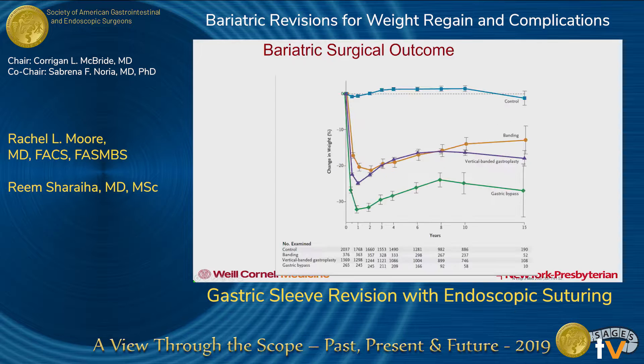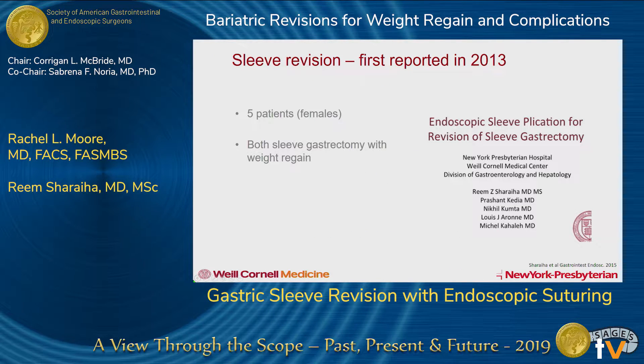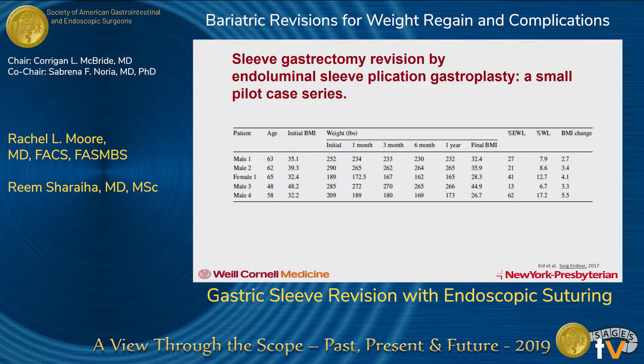She did a small study — we're still on the outcomes of different possible procedures. Sleeve revision using this technology was first reported in 2013. This shows her first five patients done at Cornell at her center. The end number is so small that she actually has them listed individually. The easiest thing to read going across here is just the kilograms that each patient lost.